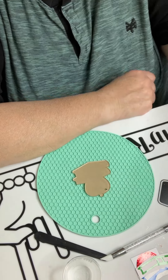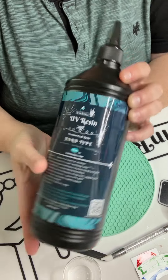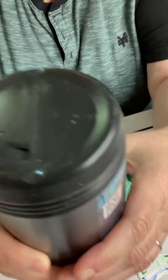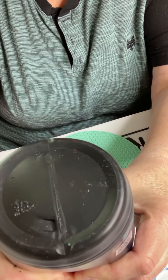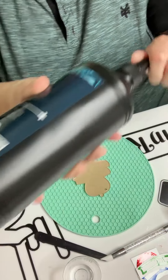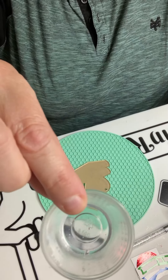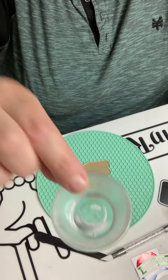Today we are using Resin Rockers UV Resin Hard Type. This is my favorite type of resin — I will link all of this in the comments below so if you choose to purchase these items, you will have the links. We just need a little bit because we're not covering much space, so I put in here about 5cc roughly.